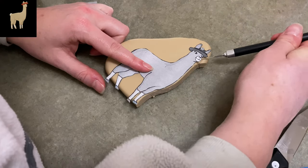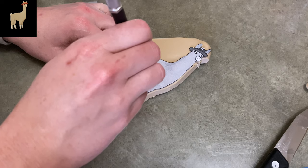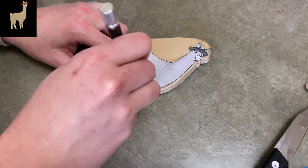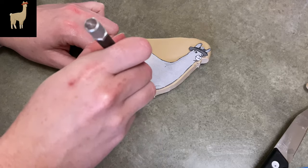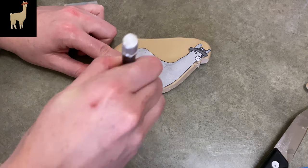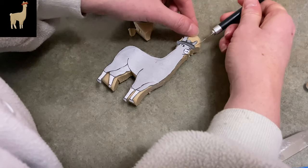Now we're making Paul from Llamas with Hats. I showed you Carl and he is our dangerous sociopath with a long history of violence. And here you have Paul who is the normal llama, the nice llama, who was shocked and horrified. His reactions are kind of the driving force for Carl, so Paul is kind of like his muse, I guess you could say.